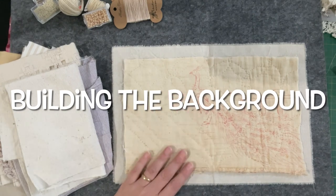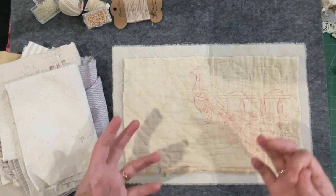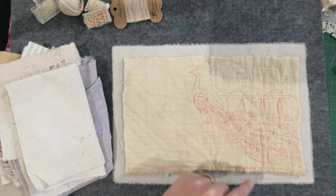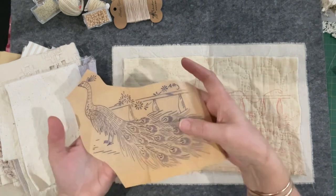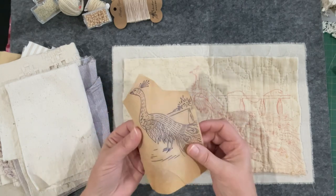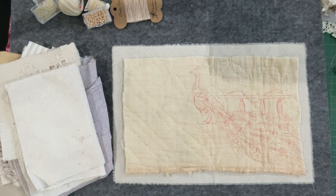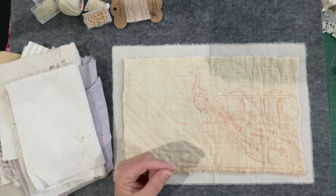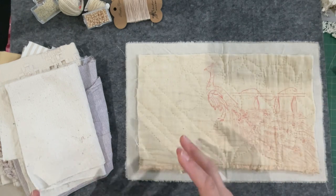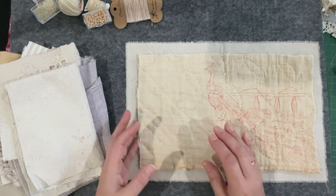Hello everyone, welcome back to my channel. I'm in the process of filming a couple of videos before I go on holidays, with everything I need to start a project. I've chosen Percy the peacock and I've got his image in place ready to go. It's from a vintage iron-on transfer - I attempted to iron it on but it just didn't happen. This piece would probably be 40 years old, maybe even older. I decided that the Keller code just wasn't special enough.